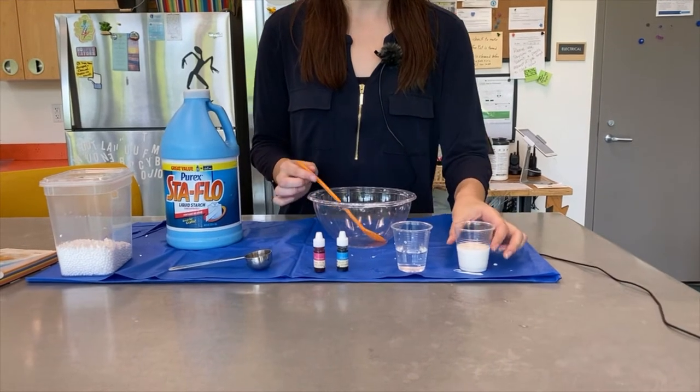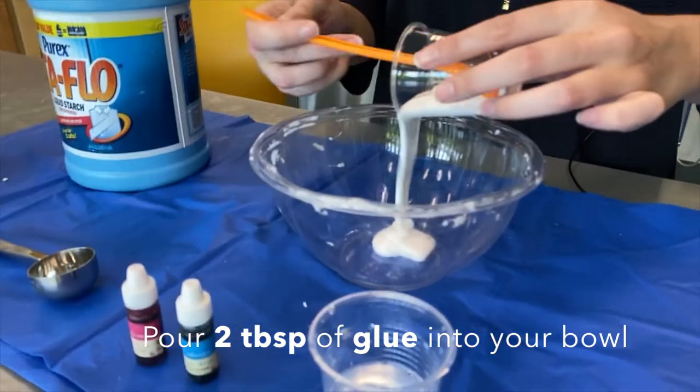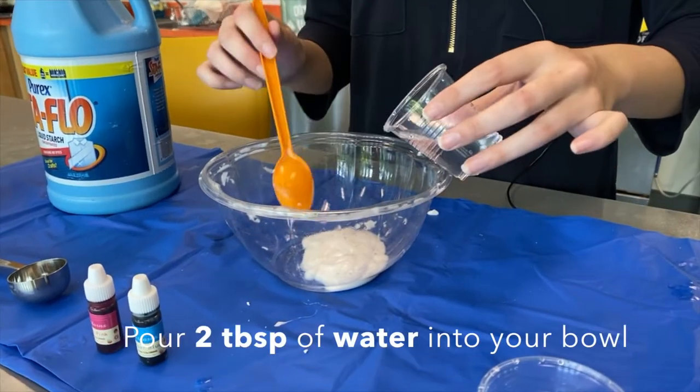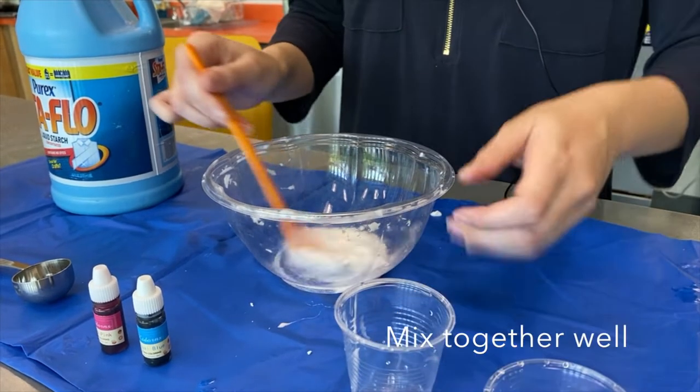To get started, we're gonna jump right in. You'll take two tablespoons of glue and pour it into your bowl. And then we're gonna take two tablespoons of water and pour it into your bowl. We're gonna mix that up.